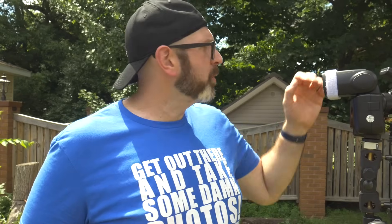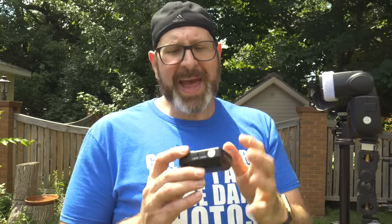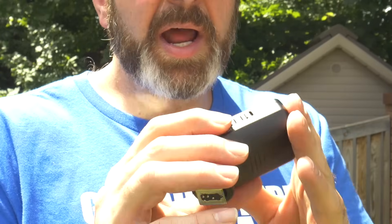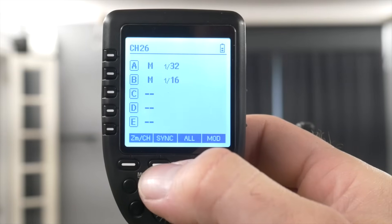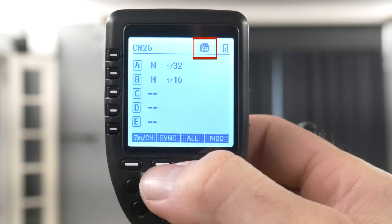If you use Godox flashes, you probably use Godox triggers — like this trigger I have for my EM5 Mark II. When using the trigger, you don't have to turn high speed sync on at the flash itself. Just turn on your trigger unit and press the sync button to activate high speed sync, as indicated by the icon in the corner.